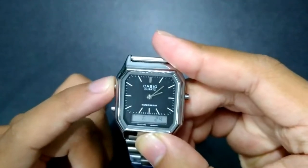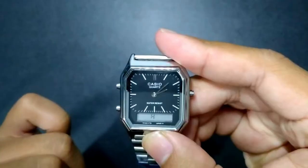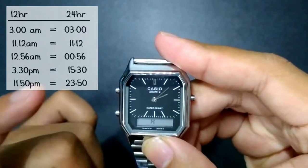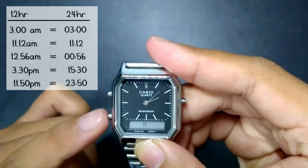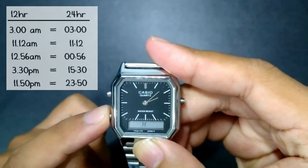Press the upper left button one time and you can now set the minutes of your local time by pressing the lower left button. Press the upper left button again and use the lower left button to choose between 12-hour or 24-hour mode on the digital display.